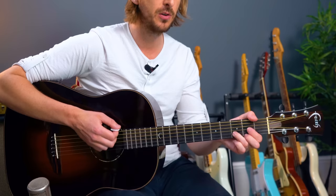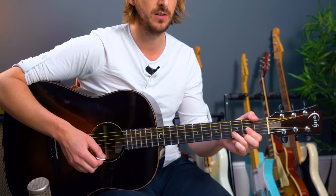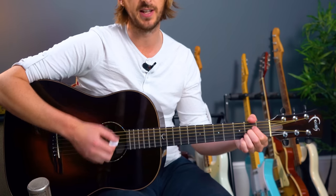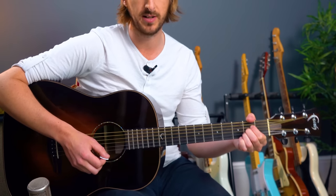Same again: G major, D, E minor, D. Then the next time it goes to A major — the first time it went to C. Let's go through that again. It's almost a four-chord song, really. We just have that extra one shaking up the mould with the A major.